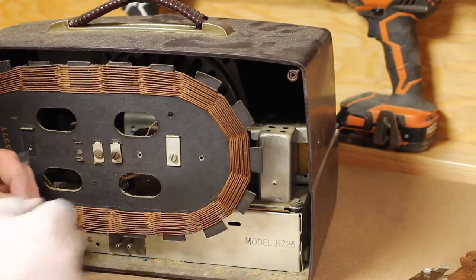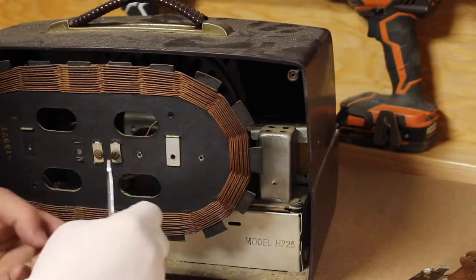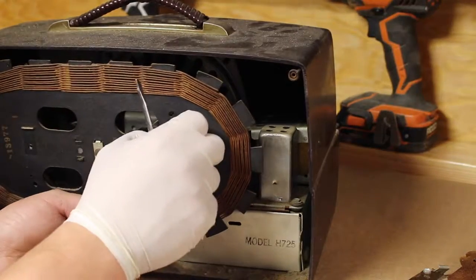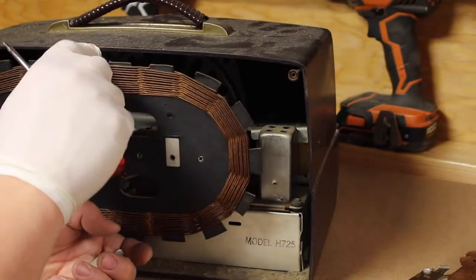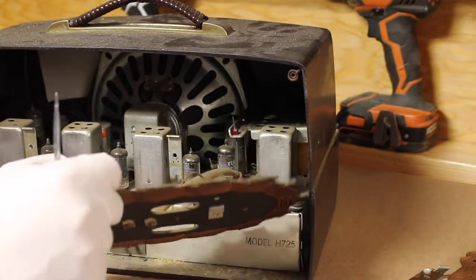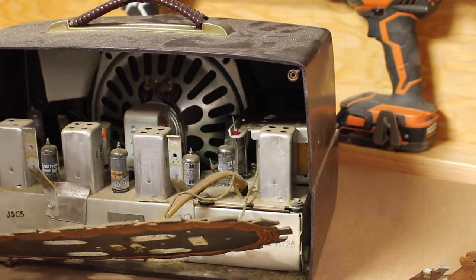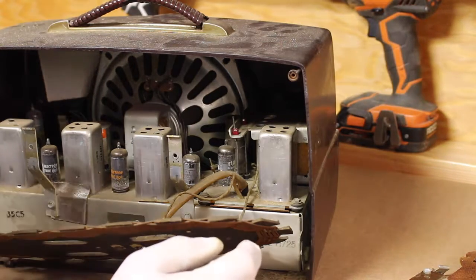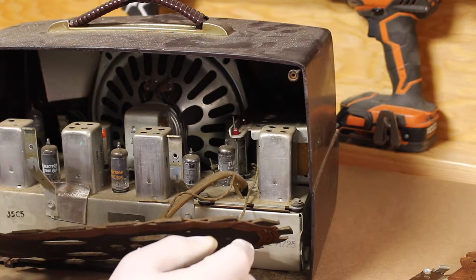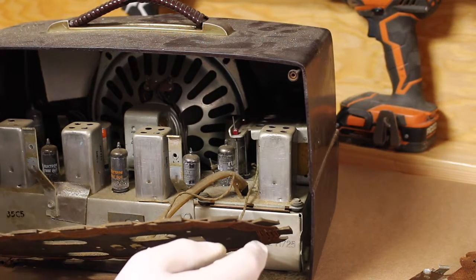I'm going to try to clean it up just to make it look presentable. Even if it's not working, you want it to look like you can fix it. You have to be clean about it. What I usually do is dust it out with some compressed air and take it from there. Let me do that and get this cleaned up — it's gonna get a little dusty in here.